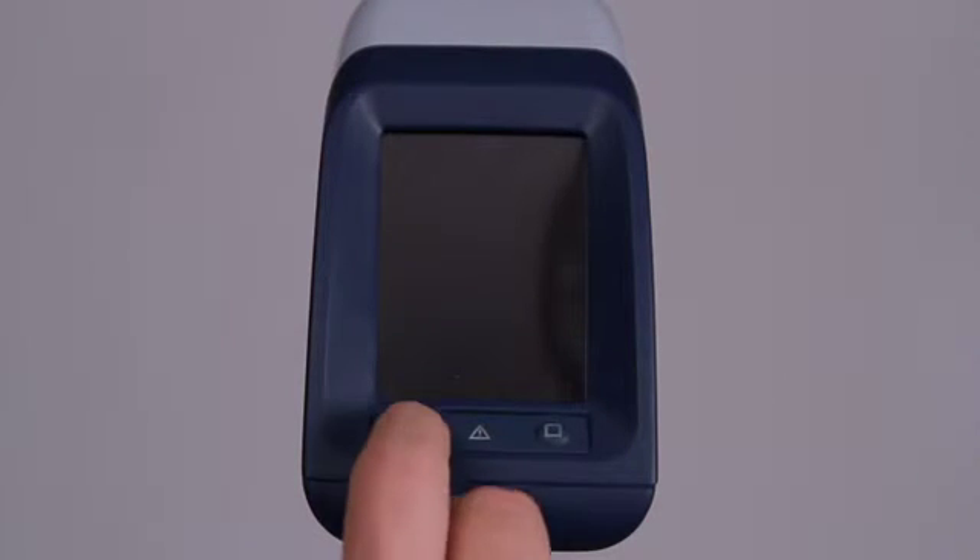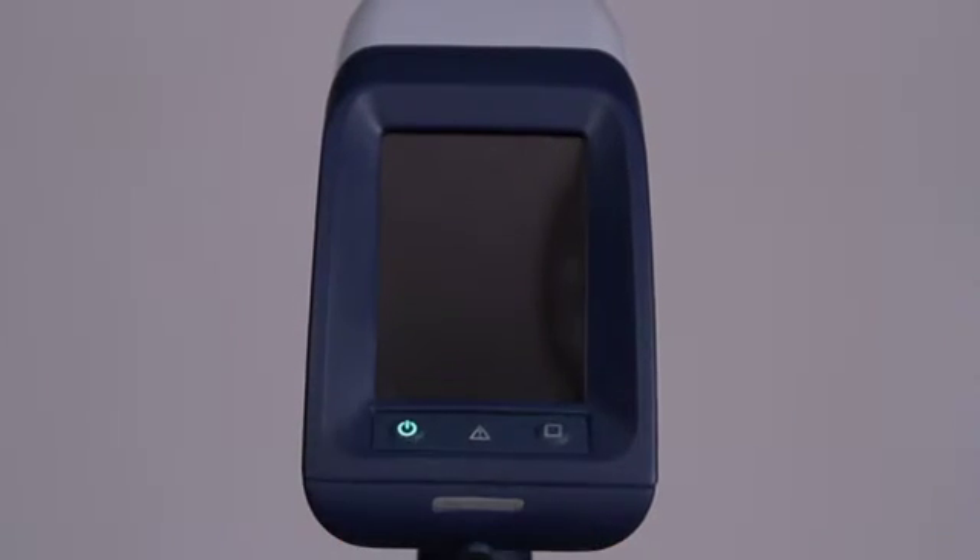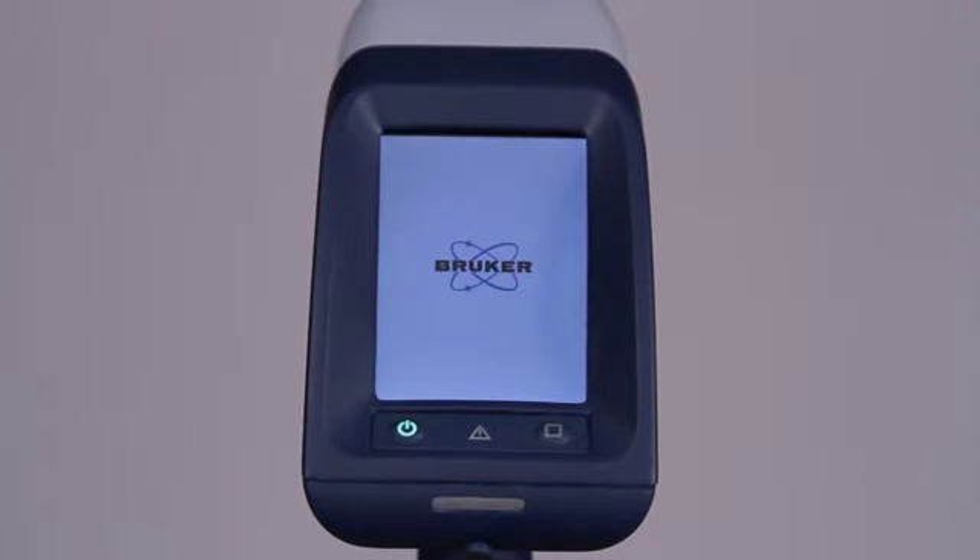The control panel of the analyzer is made up of two buttons, plus an infrared or IR proximity sensor LED. The left button is the power switch. To turn on the unit, press the power switch. The instrument will take several moments to initialize. To turn the instrument off, press the power switch again.